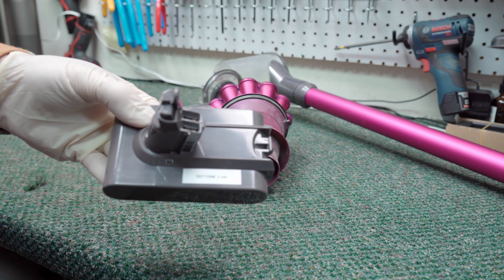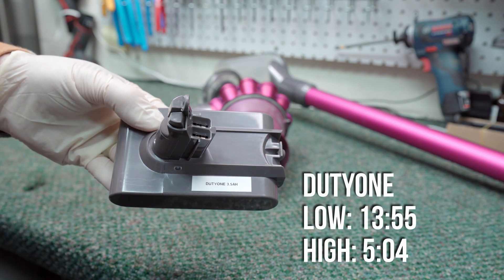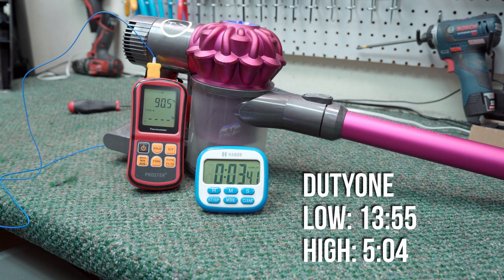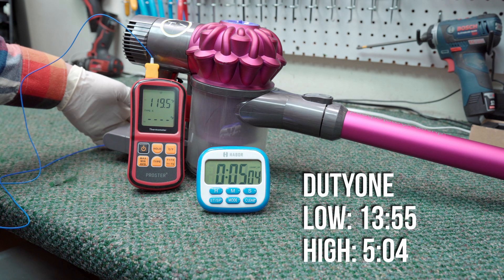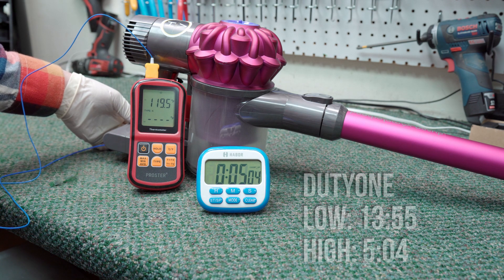Second, the Duty One. On low, it ran 13 minutes 55 seconds, and on high it ran 5 minutes 4 seconds. This was not good enough to unseat the used genuine Dyson battery. The battery heated to an external temperature of 119 degrees Fahrenheit, which was within the same range as the genuine battery and the First Power.